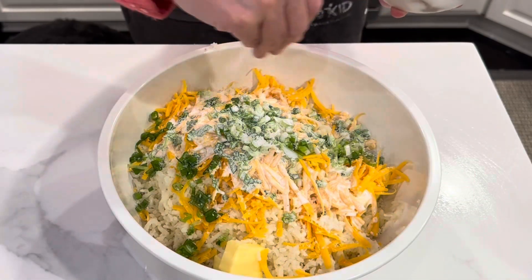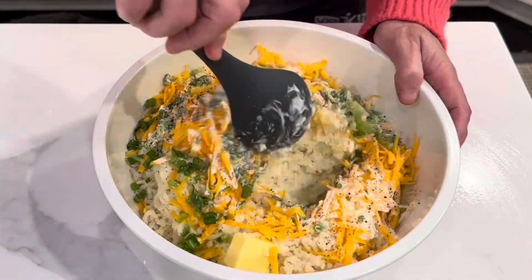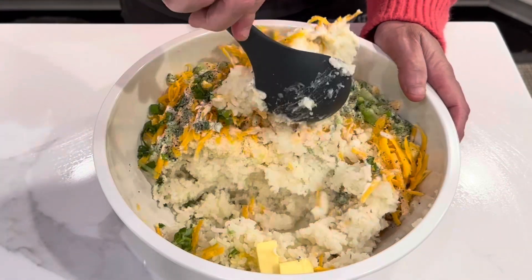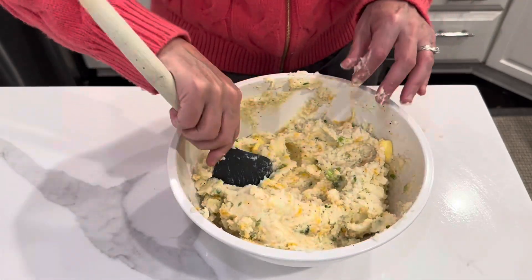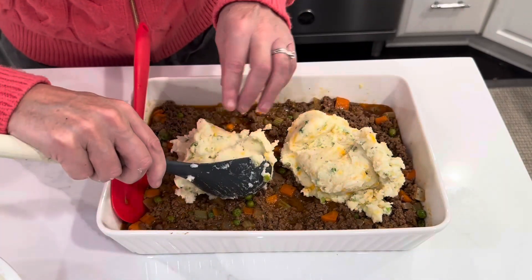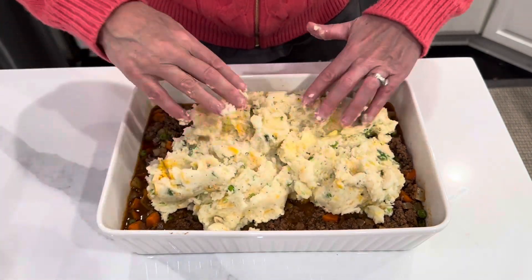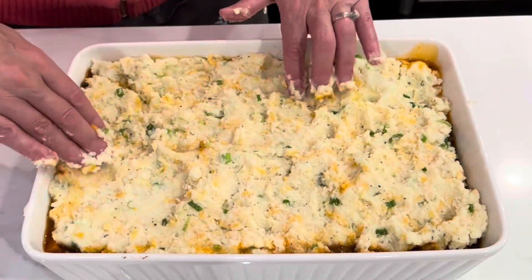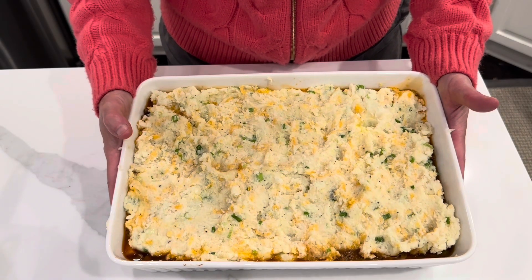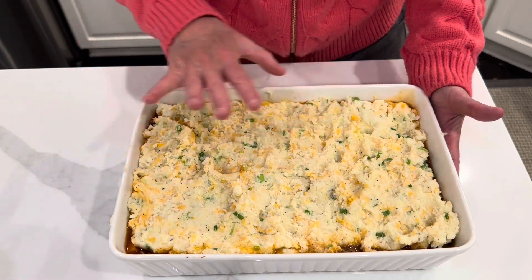Then just mix that up so that all of those ingredients are really well combined. Then we are ready to assemble our shepherd's pie. We are going to put this in the oven at 350 for about 40 minutes or until golden brown.